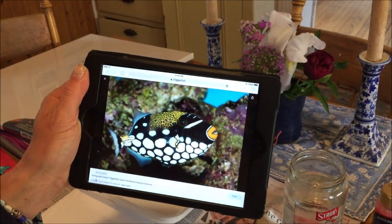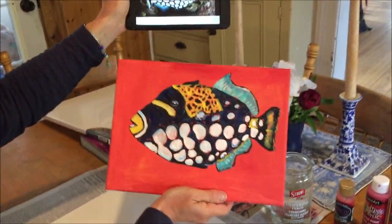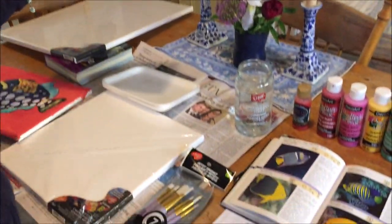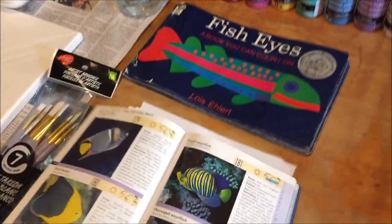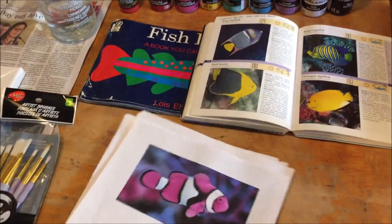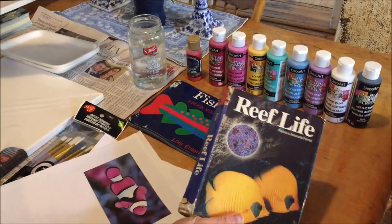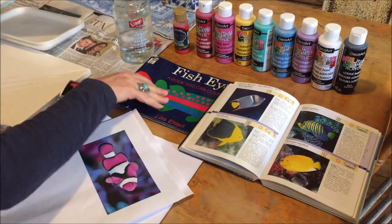I actually typed in 'trigger fish' because my daughter painted a trigger fish that I thought was really cute, and she used an image she found on the internet. This may not be the exact same one but it's very similar. I also like to use children's books, and calendars are a great source of images as well. If you have a printer you can print images from the internet to have beside you when you're drawing. I also happen to have some tropical fish books because I like to snorkel — they're a nice reference as well.